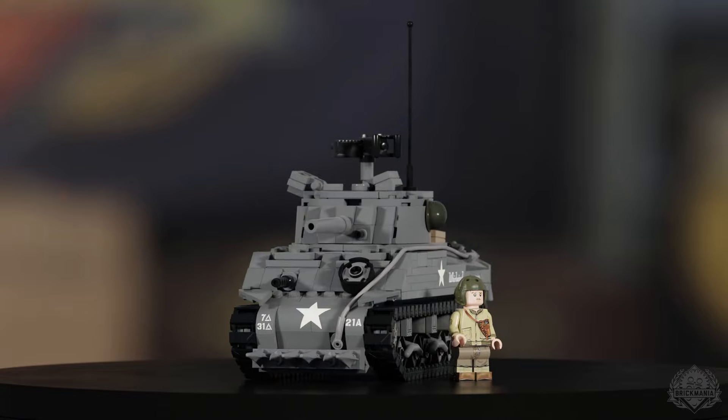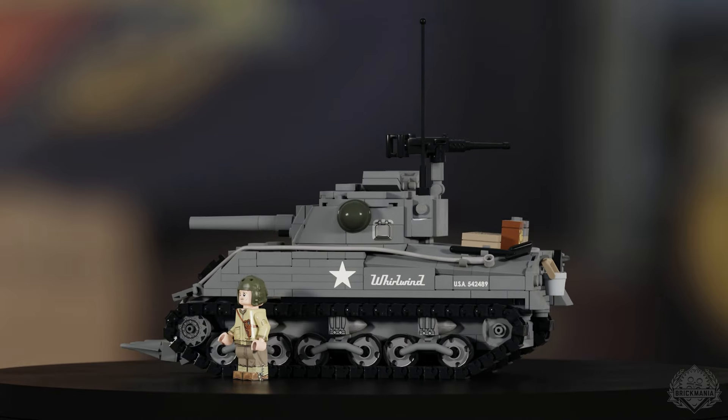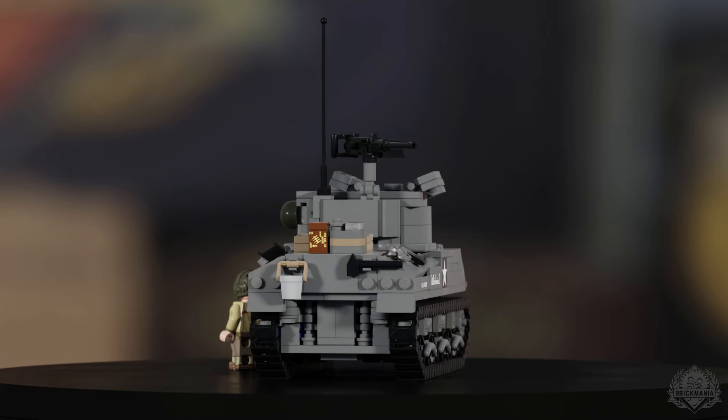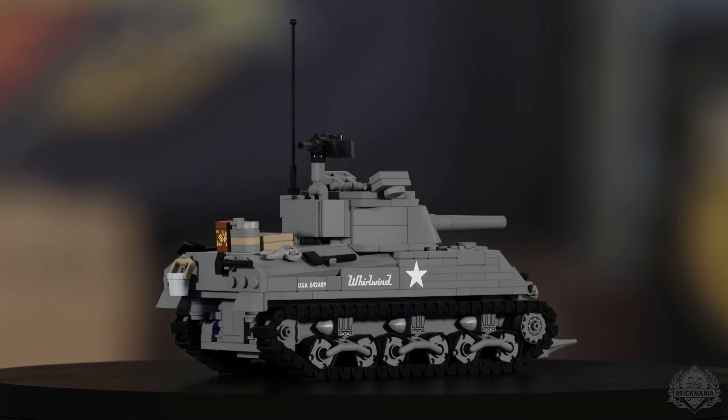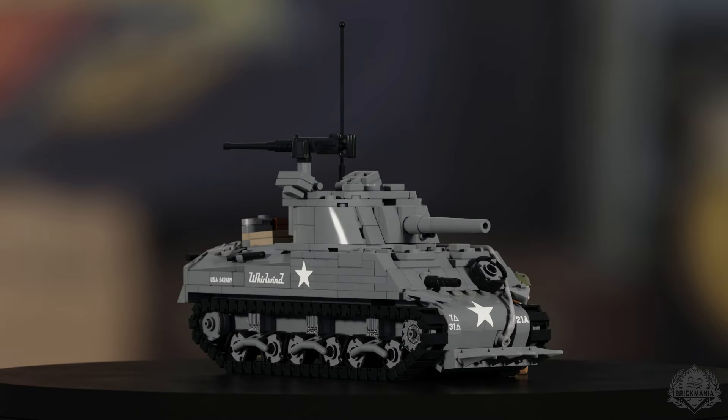There's one cool piece of art on the Sherman — the name of the tank, which came up as Whirlwind. It's named based on famous lawnmowers from the 1940s, as a little Easter egg. It's an appropriate and totally legit name for a tank, especially one with a hedgerow cutter.